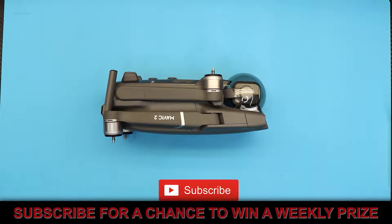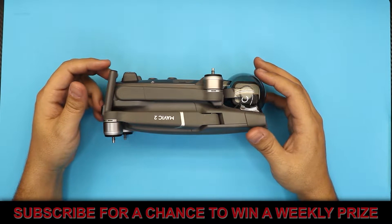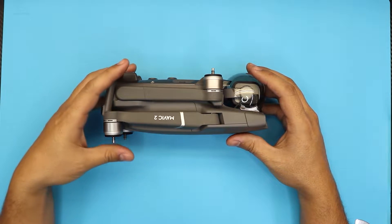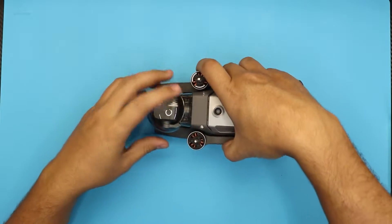Hello everyone, how are you doing today? As one of you guys requested, I'm here showing you how to replace a part on your DJI Mavic Pro 2. In this video I'm going to show you how to remove the IMU module from the drone.